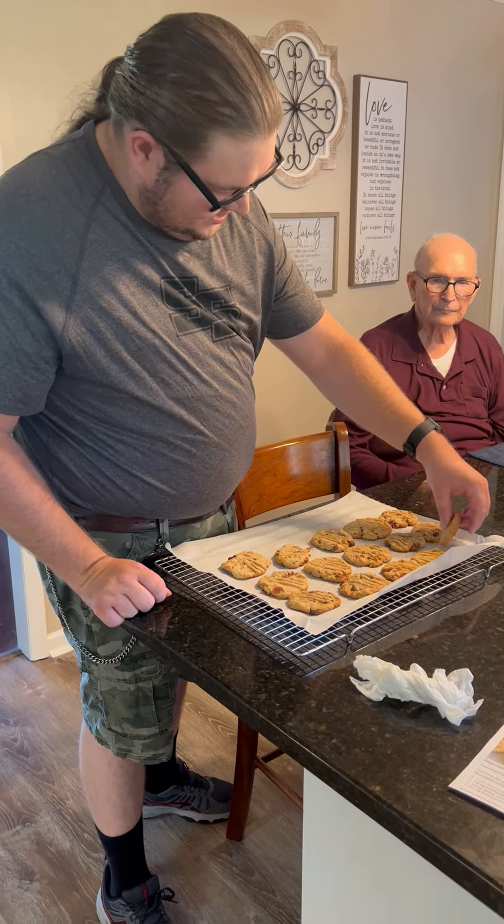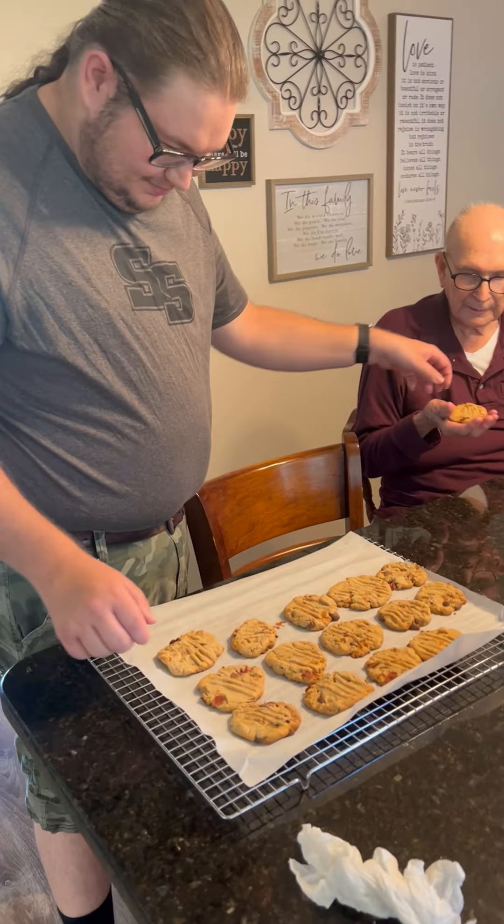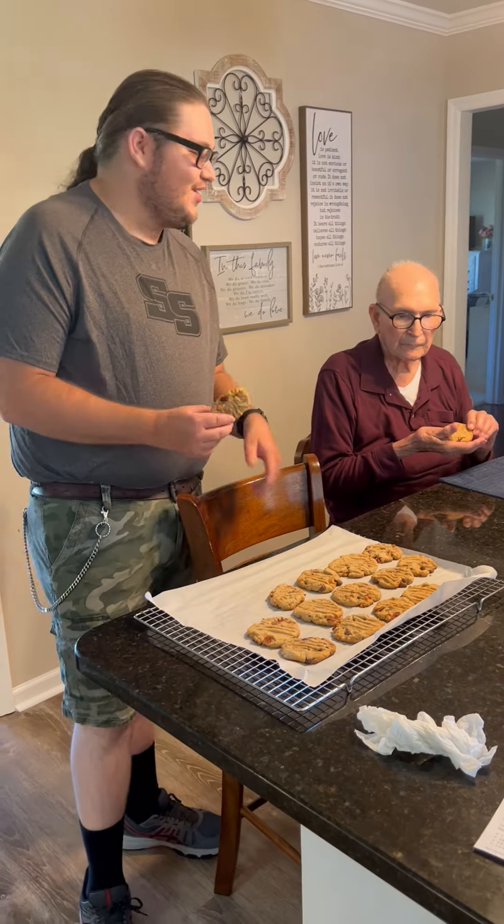Here's you a cookie. Thank you, son. Here's me a cookie. And let's see how they are, Pappy.